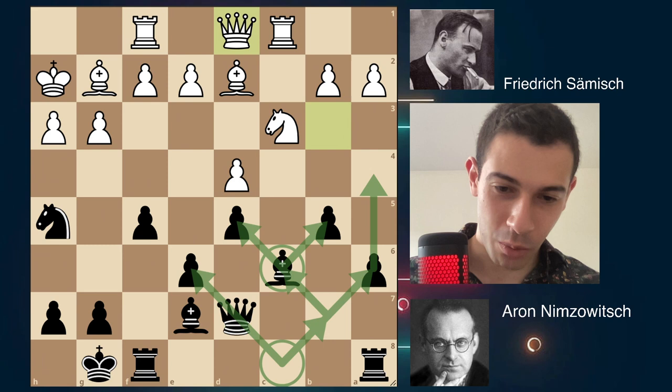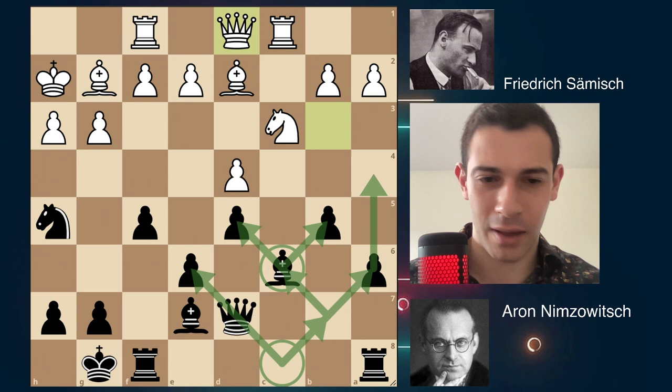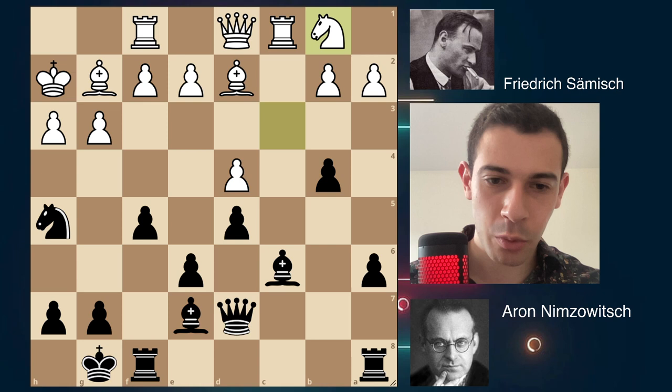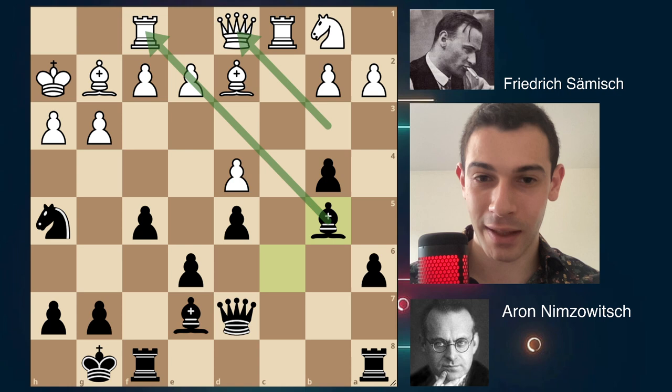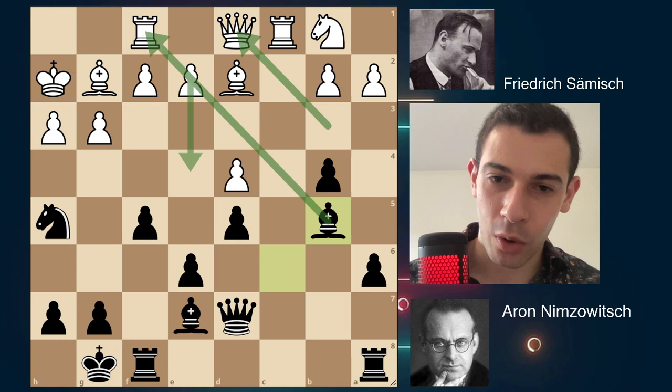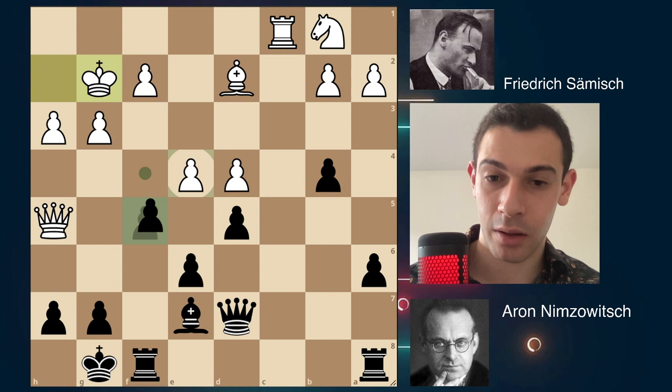If the bishop moves to f5, now you could play f4 in the future, g5, g4 — the queen goes back to help with the defense. Also, Samish is preparing a nice idea you'll see very soon. Remember this bishop that was dead on c8, then came to b7 and was still dead, then went to c6 and was still dead. Black has to find some way to develop it. b4 — the knight moves, the bishop goes to b5. Now this bishop is a monster on this diagonal.